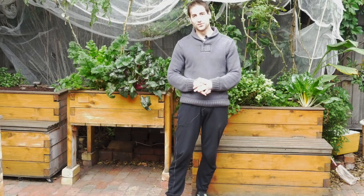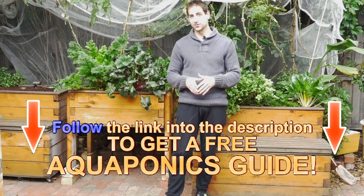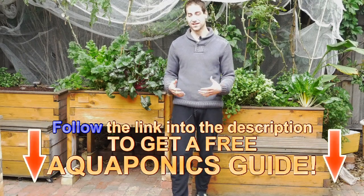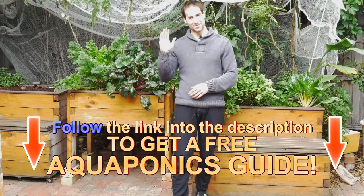I hope this video was useful. If you want to receive more videos of this type, subscribe to the channel — I will give you one aquaponics tip every week. Don't forget to get the free guide from the description of the video, which is a six-step process to help you build and manage your aquaponics setup in the best conditions. See you in the next video. Bye-bye.